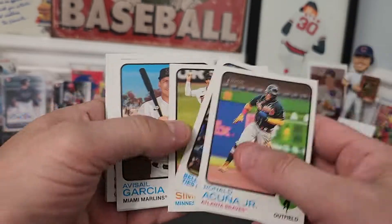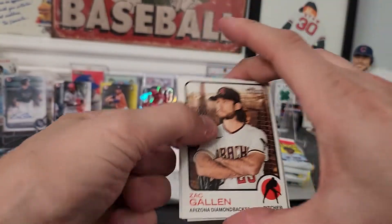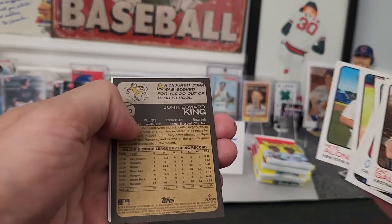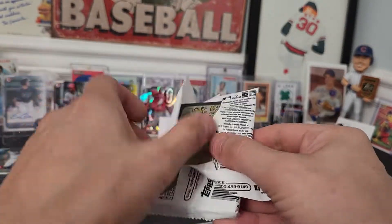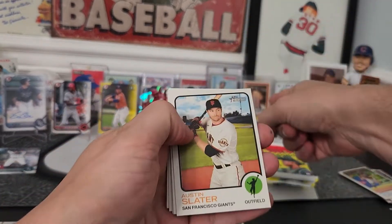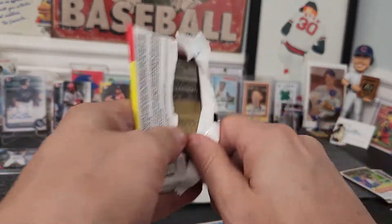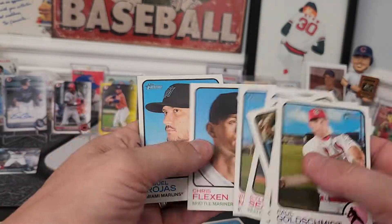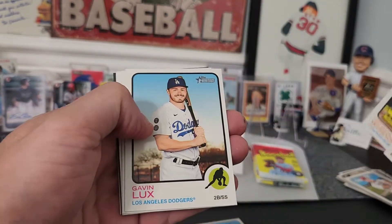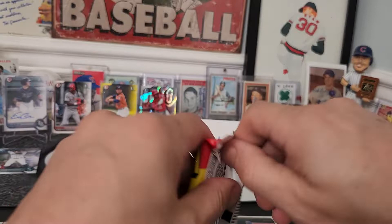I'm gonna rip these Heritage packs just to say we did, just to say maybe there's a one-of-one autograph in here — you never know. I will not take a lot of time with this because it's almost not even worth it after opening that Bowman. There's an upside-down card — it looks like it's a short print or high number card. No big deal. I mean, on a normal battle that would be enough to go up on the standings, but compared to some of the stuff we got... I'd love to have your support — hit that like button, it helps me out a lot.